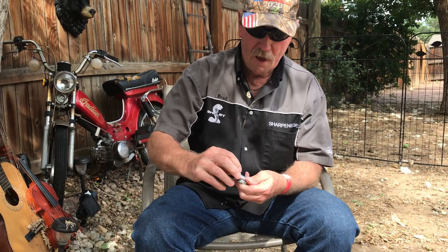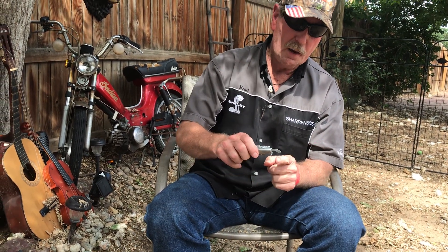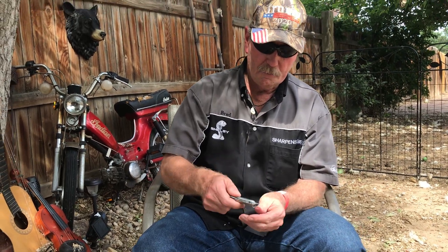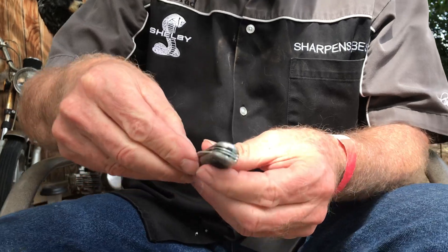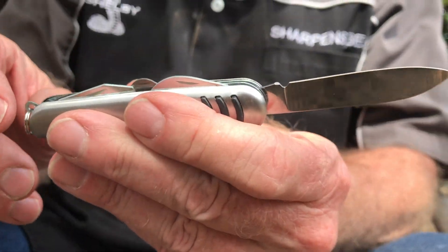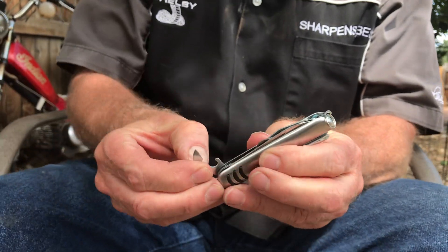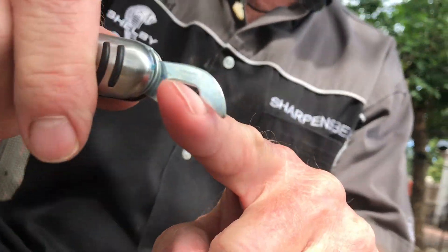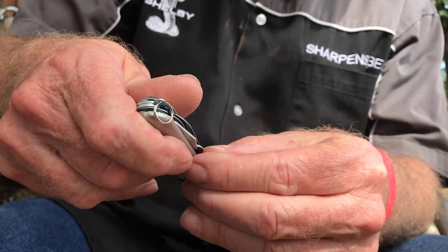I bet the wine's going to be more than a dollar. Oh, I'm sure it will be. So we've got a little flat screwdriver here, and we've got a bottle opener there. And we've got a knife blade — already showed you that one. And on this side over here, we've got a bottle opener, and I think it's probably scissors.